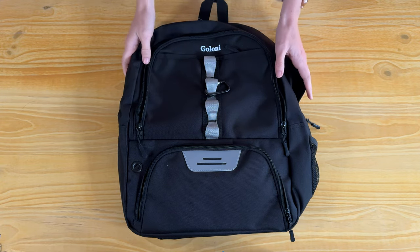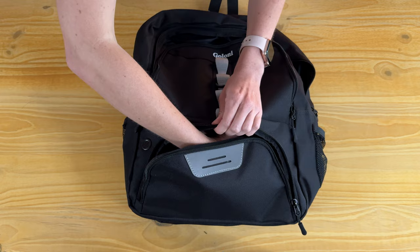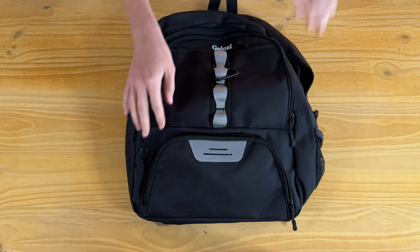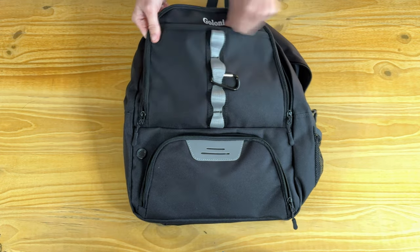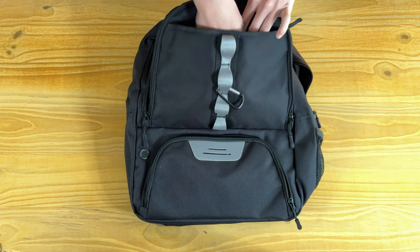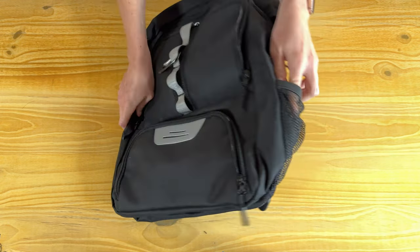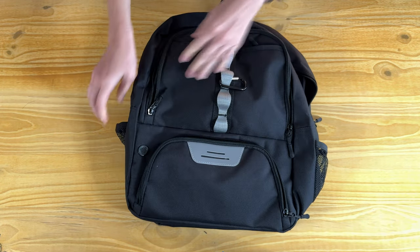Let me show you all the pockets in this bag. First, you have this pocket here which goes really deep for shoes and things like that. Then you have a pocket right here which is good for small things like a cell phone or other little accessories. There are water bottle pockets on each side here.